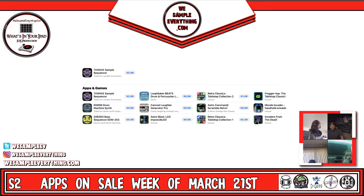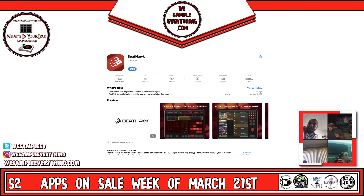I judge apps a lot off screenshots, and these don't really draw me in. It reminds me of Beat Hawk — which I only use as a sound module. I don't open Beat Hawk to make beats. I bought Beat Hawk because people kept saying the sounds are crazy, the horns and everything, and when it became AUv3 I was like let's go. That's literally all I ever use it for.